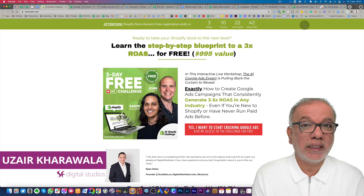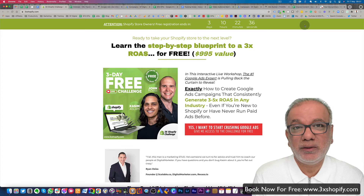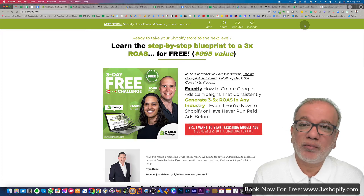Hello, my name is Uzair and thanks for joining in. In this video, I want to give a big shout out to my dear friends Kasim and John who are just about to start a brand new 3X Shopify challenge and it's all about Google Smart Shopping.